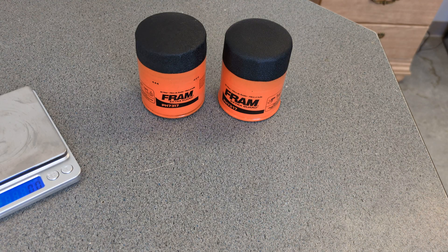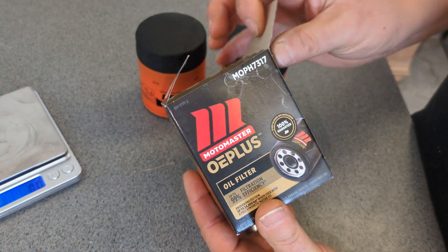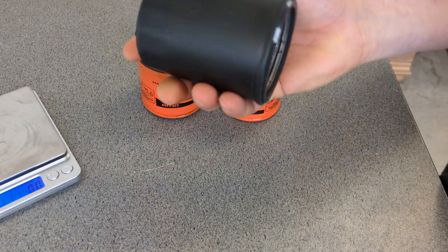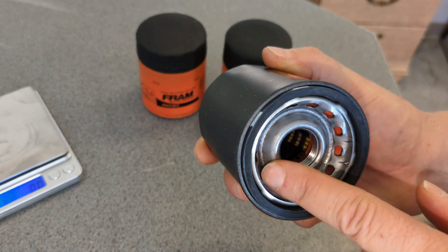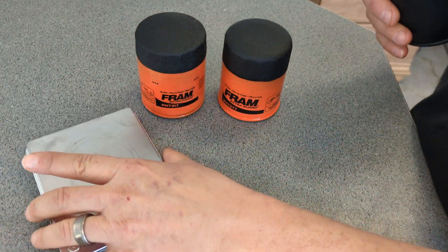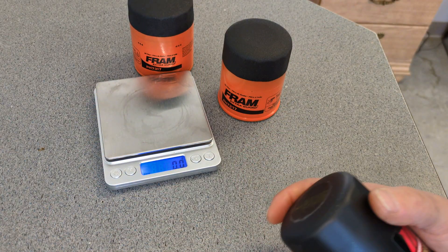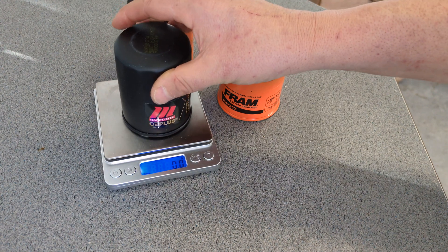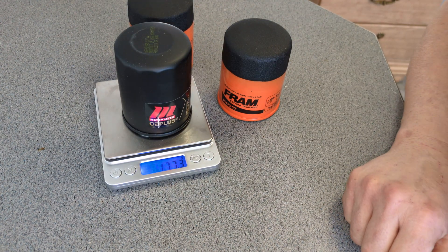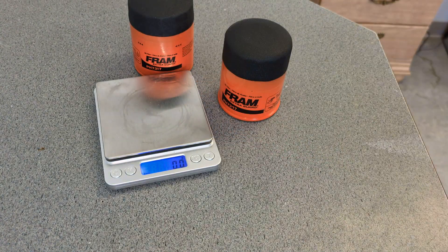Let us try here, because I have an OE Plus Motor Master, and this is also built by Champ Labs, but it's got a silicone. Almost dropped it — live coverage. Let's check here and see how much this one weighs. It should weigh more because I think this one has metal ends. 177.3 grams. So we've got even more in here.